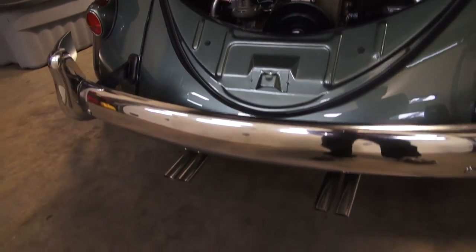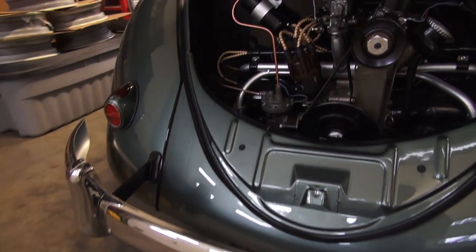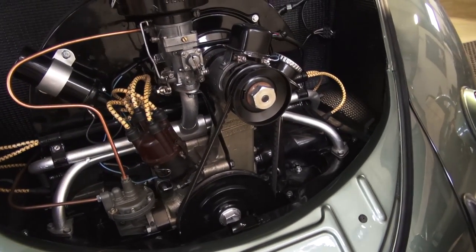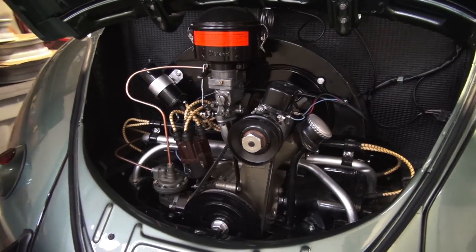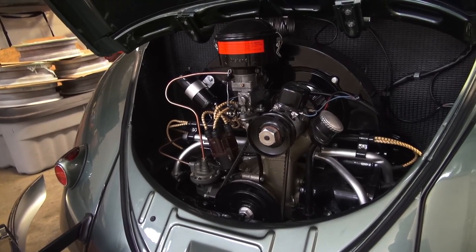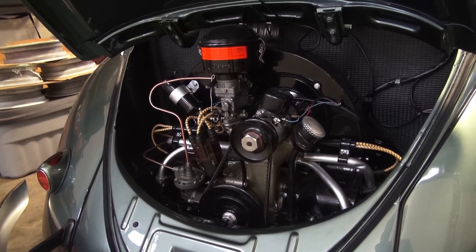It's a beautiful motor — not numbers matching, but it is period correct. We also opted for the Abarth muffler tied into the O10 bus distributor to get rid of the vacuum advance and give the car a little more kick. I'm really seeing 45 extra horsepower coming out of the beetle when you have this combination set up, and that's a lot for a bug — especially with a 36 horsepower engine, you want to be able to get up on the road.